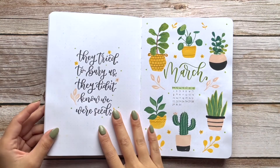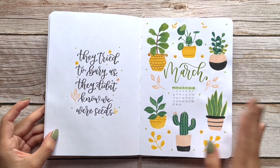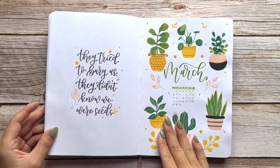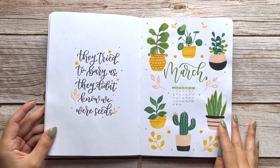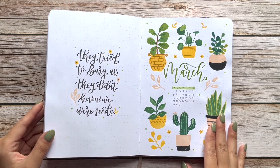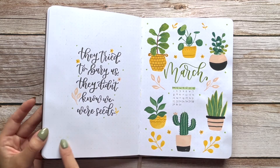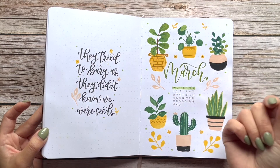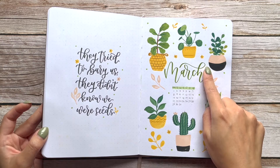Now moving on to one of my favorite themes of the year — definitely top three — these cute little house plants. They were inspired by Sherry Lou Studio, who has really beautiful gouache paintings and prints. I used a lot of her house plants gouache paintings as inspiration for this month's theme. One thing that's tricky with gouache is that it can smear or leave shadows on the pages due to its chemistry as a blend between watercolor and acrylic.